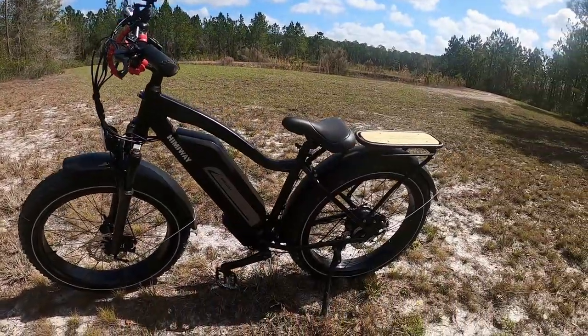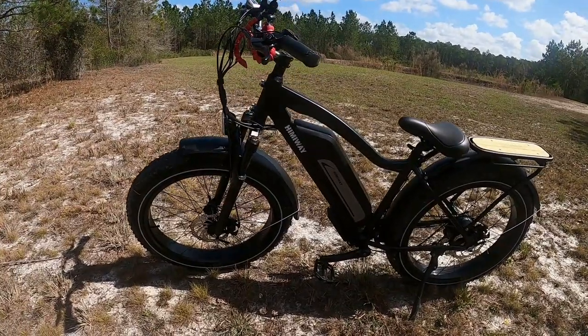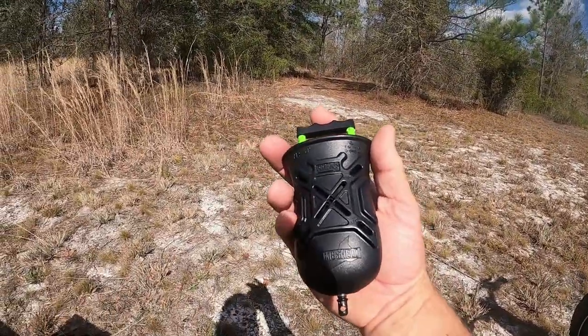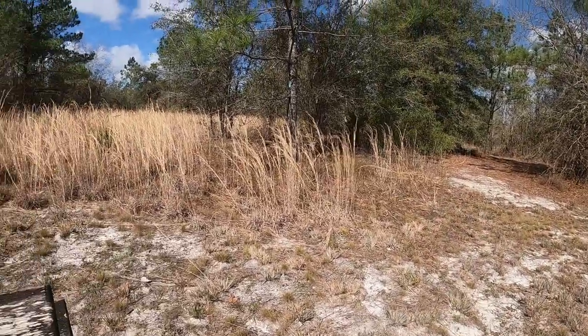I took the Himiway back to the truck — that didn't take long because it runs 22 miles an hour full speed. Got my turkey call. This is just your push-button type box call. Let's see if we can get that turkey to gobble again.